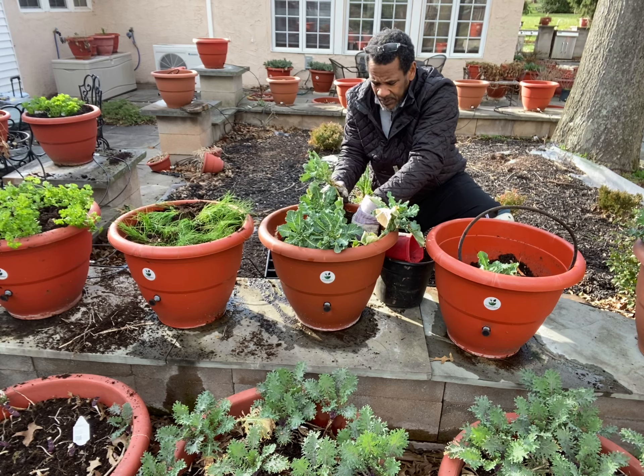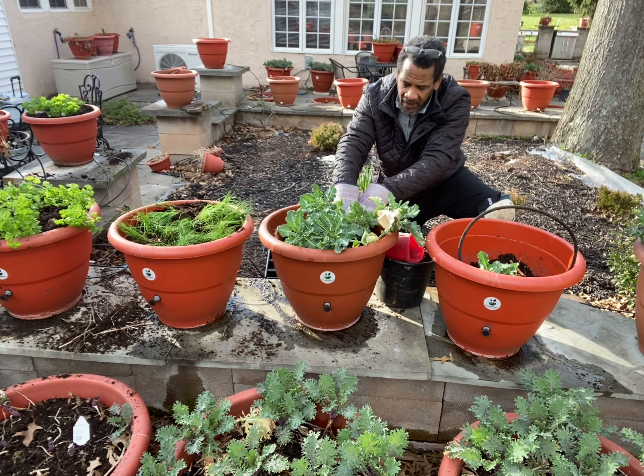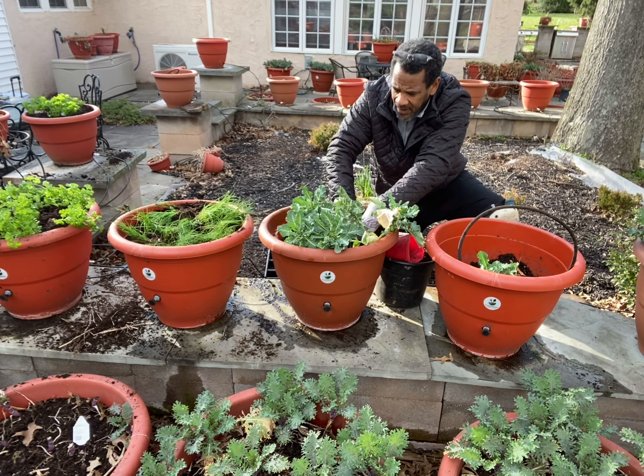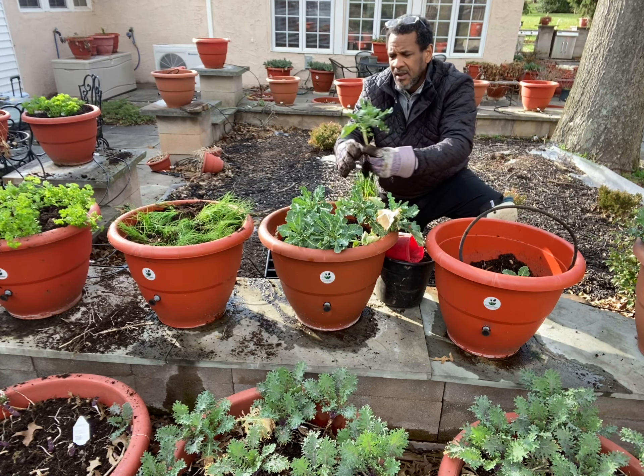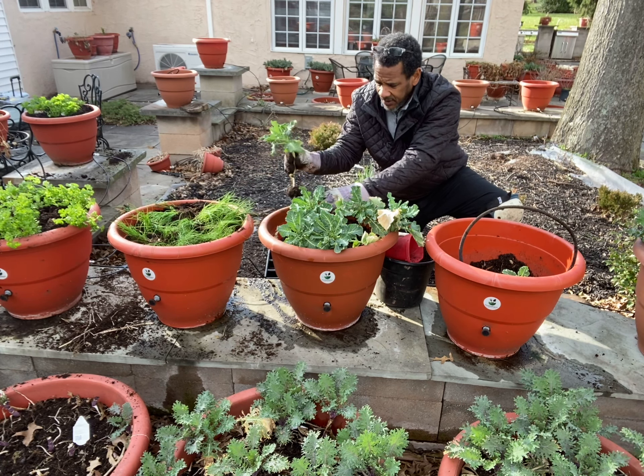Like I said, they've been growing since last year. I think we put these in during the fall of last year — October, I guess — and they were slow to grow, but yet they're taking off now.